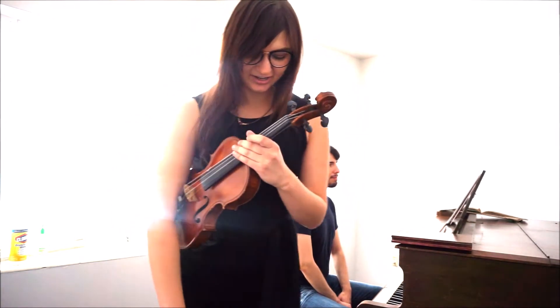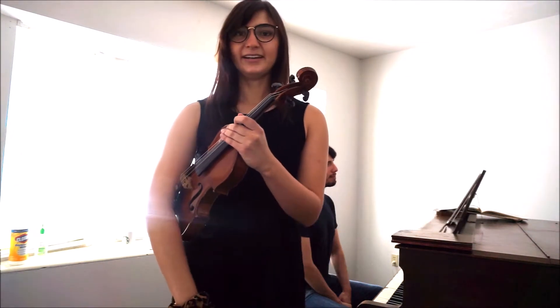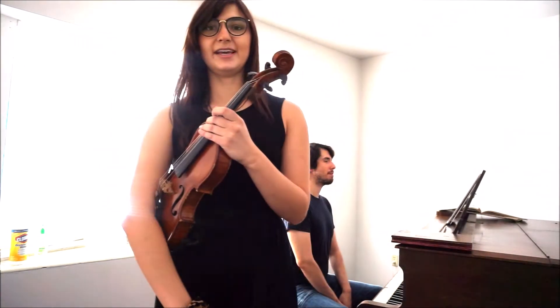Let's get started in rest position with our feet together. Make a V, take a step apart, and let's shift our weight from leg to leg like we're a tree in the wind.